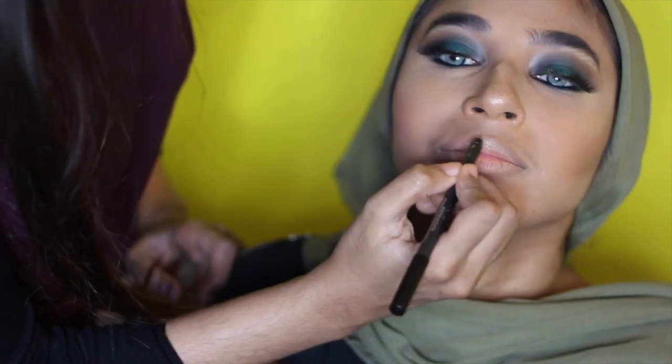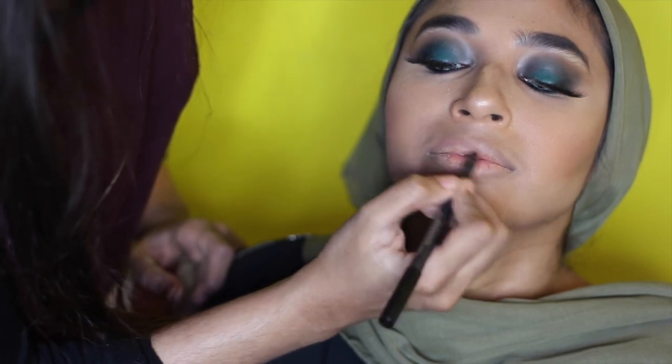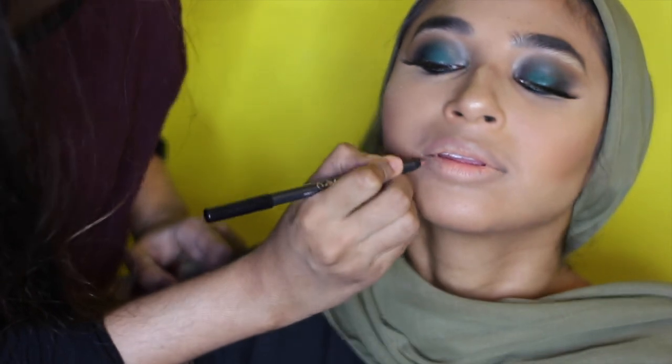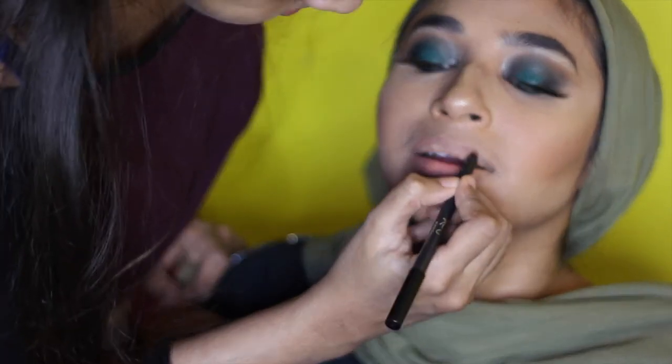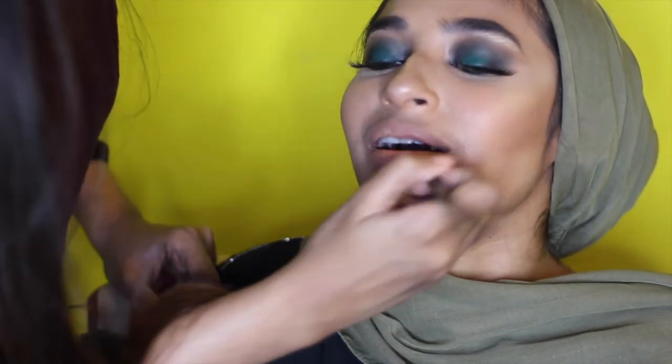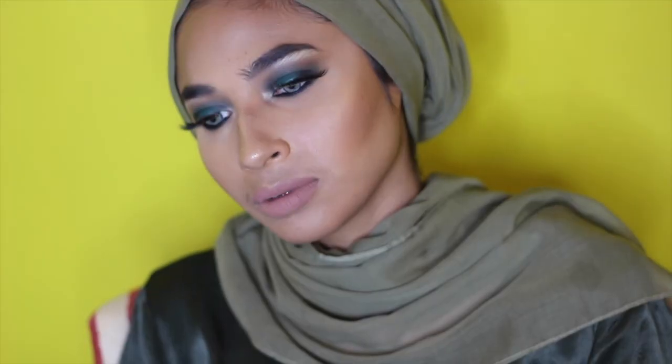Last but not least, we're going to line her lips with Dolce K from Kylie Cosmetics — my favorite current lip liner. I went in with the literary gloss from Kylie Cosmetics which I'm in love with, and that's a wrap you guys!